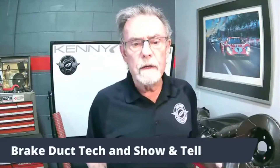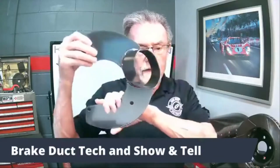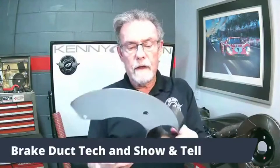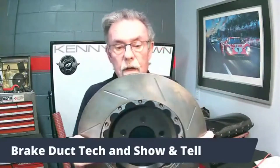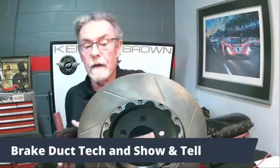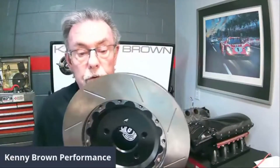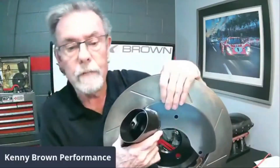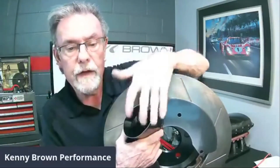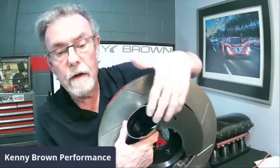My brake ducts are pretty unique and this design has been around a very long time. The inlet is a three-inch squished oval, and that is done specifically — here's the inside of the rotor — because when you match that squished oval up to the rotor, you can see that a hundred percent of the air goes into the eye of the rotor.